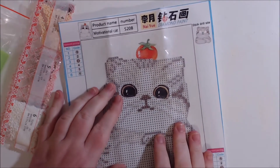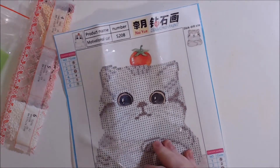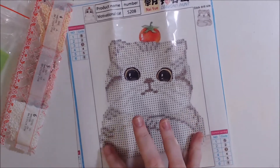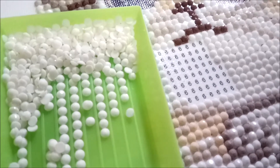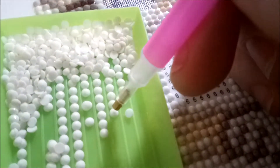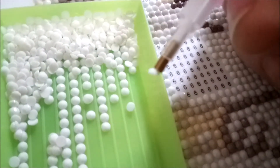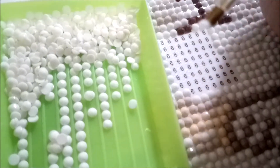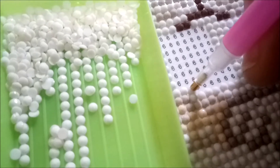I'm just going to show you a close up — that's showing the peel coming off so that it doesn't get too sticky. Here is a close up of the process. You just use the tool to pick up one of the little plastic rhinestone pieces and then you pop it down on the corresponding number on your artwork. These white ones are number six, so I'm putting all the white ones to correspond with number six.